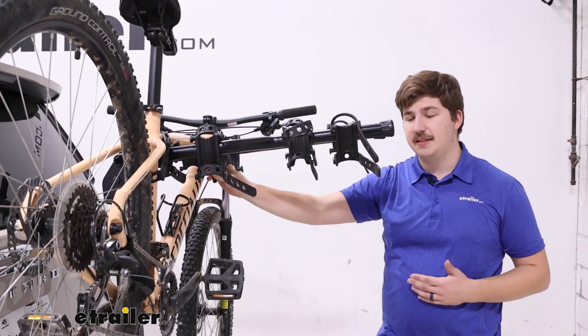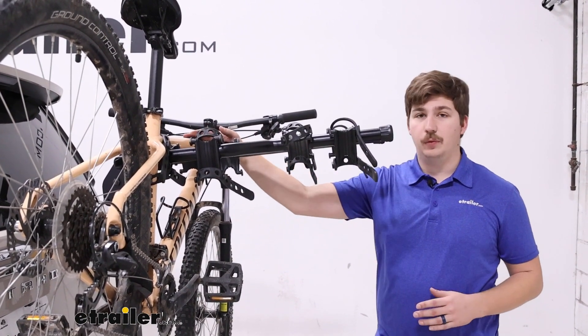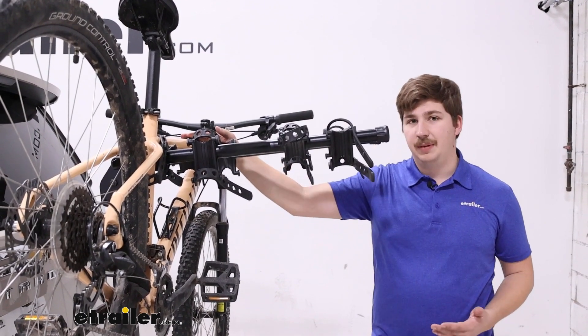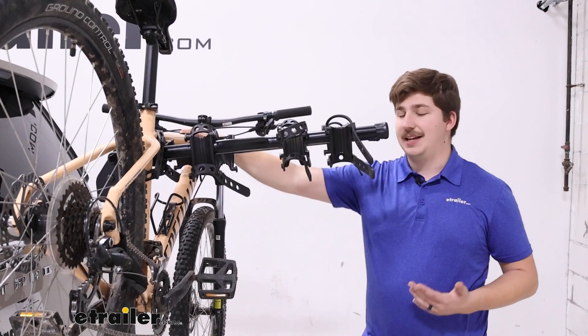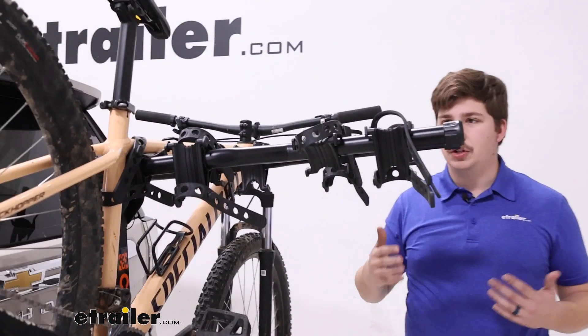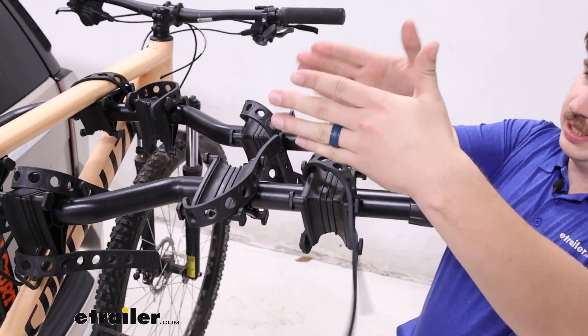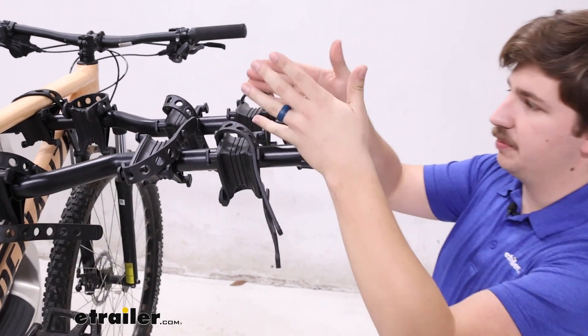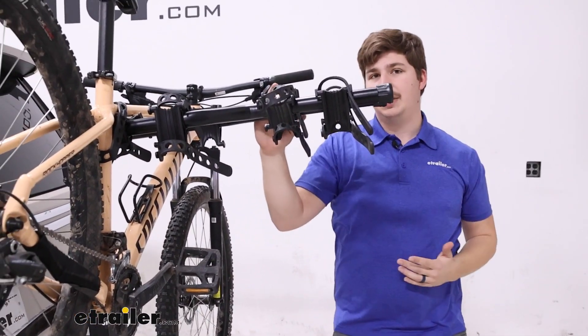Some things to keep in mind: because it's a hanging style making contact with the frame, we do want to avoid carbon frame bikes, and alternative frame bikes are probably going to need a bike adapter bar to make sure they hang level and attach properly. With kids' bikes though, it shouldn't be as much of a problem. The arms at the end actually narrow together, making them far more accommodating for those smaller frame sizes you see on kids' bikes.